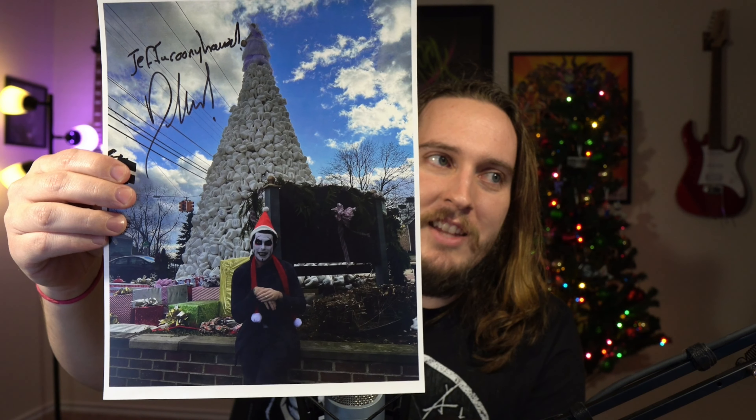Boom! So I got the Dan Hausen photo in front of what I'd call the teeth tree — or tooth tree, I don't know — it's an 8x10. Up at the top it says 'Jeffa Rooney Hausen,' so 'Jeff Rooney Hausen' — that's the official name of the channel, at least according to Dan Hausen. And we've got his signature down on the bottom. I'll probably get this framed up.